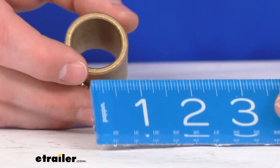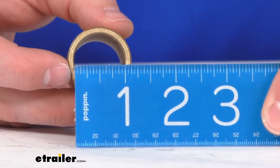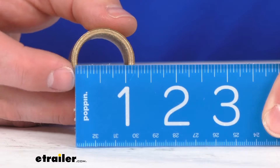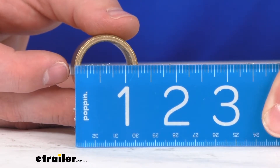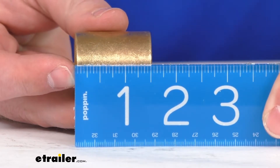Let me just give you a couple of measurements here to put you at ease and let you know that this is the replacement that you need. You can see our inner diameter is right at one inch, our outer diameter is one and one quarter of an inch, and our length is right at one and a half inches long.